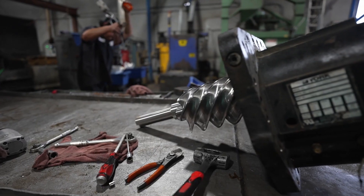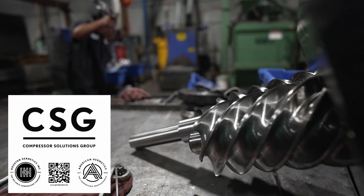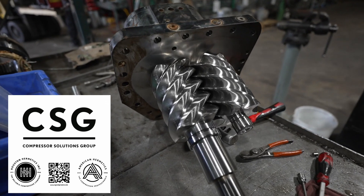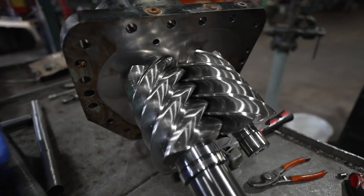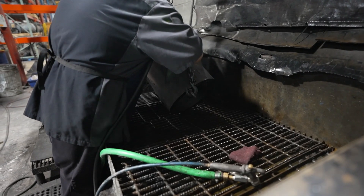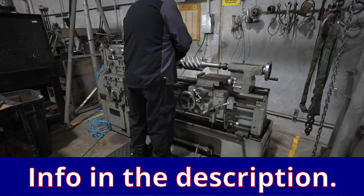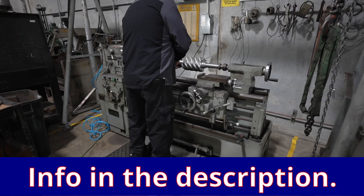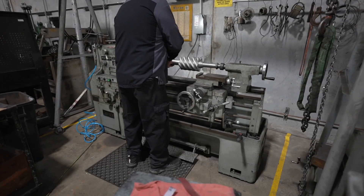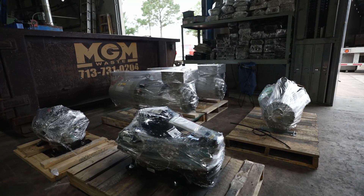Thank you to today's sponsor, CSG — Compressor Solutions Group — based out of Houston, Texas, with a shop in DFW serving the Texas area and compressor service available nationally. They invest heavily in training and supporting contractors. Reach out to Jake with any questions. They do full service and rebuilds on screw compressors and semi-hermetic recips. They've been a great friend of the channel.